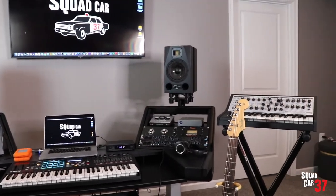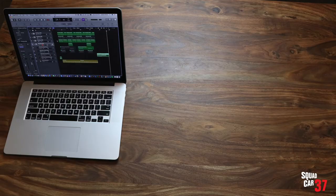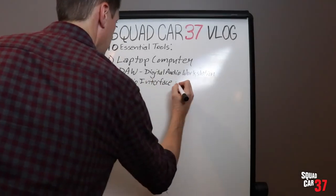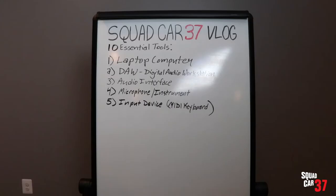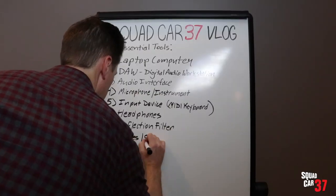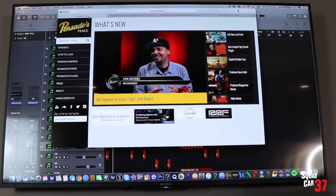I hope you enjoyed the Drew interview — I added his links and suggestions down below. Now I'm going to show you my 10 essential tools for recording at home. Number one: laptop computer. Number two: digital audio workstation. Number three: audio interface. Number four: microphone or instrument. Number five: input device. Number six: headphones. Number seven: reflection filter. Number eight: cables and stands. Number nine: external storage. And number ten: educational resources.